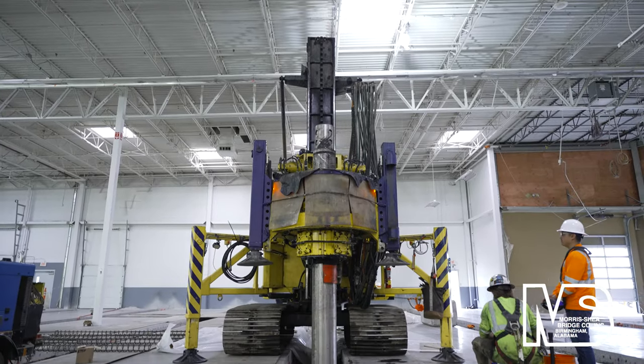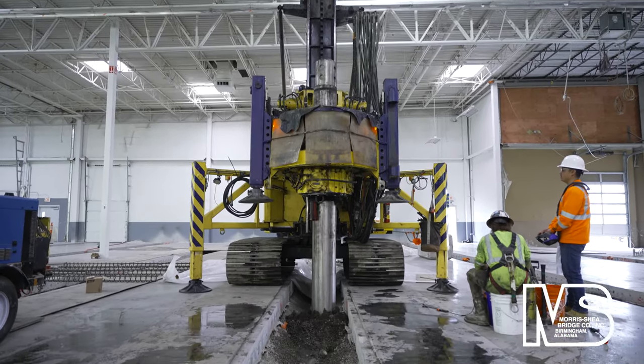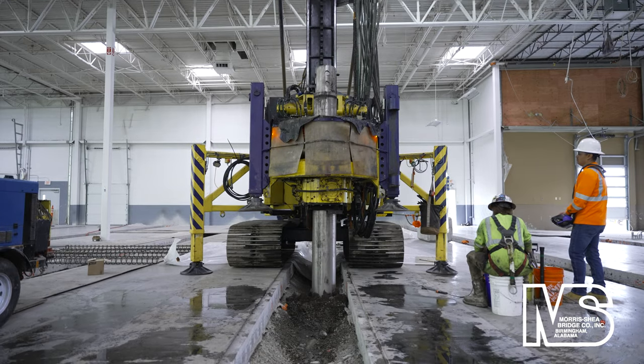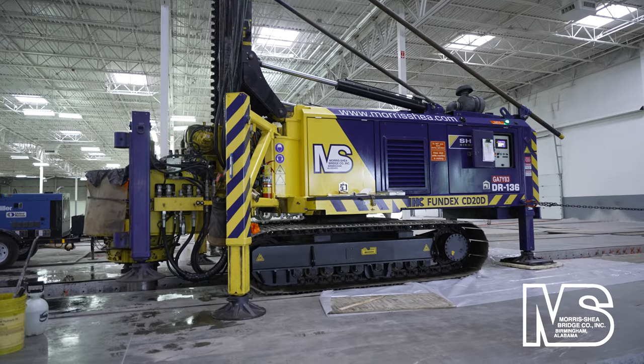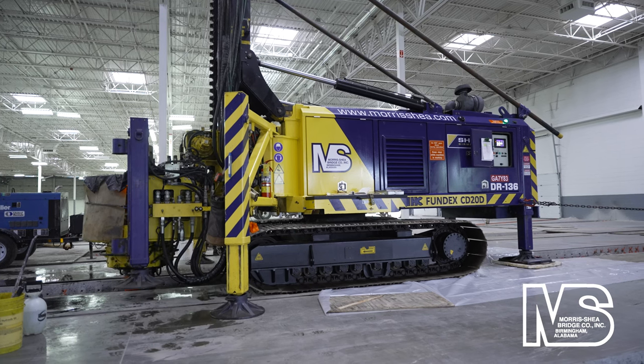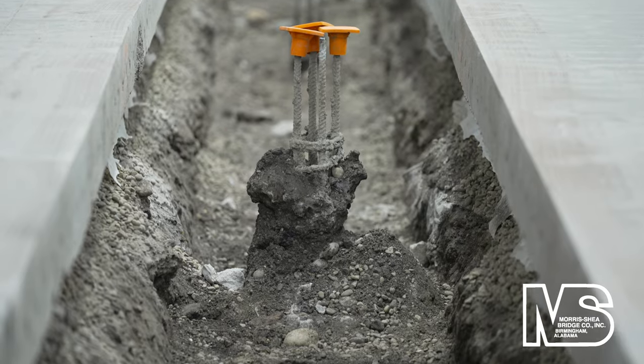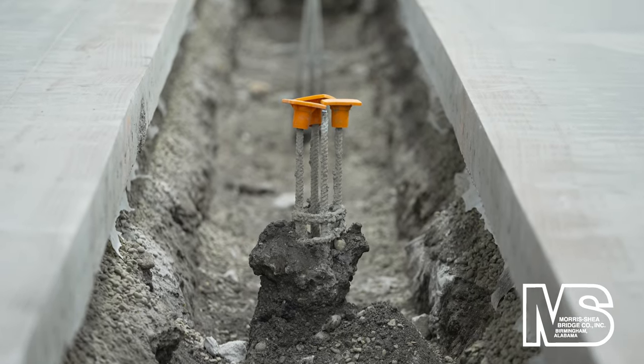DeWall screw piles were recommended by Morris Shea as a value engineered alternate to the base bid micro piles. DeWall screw piles were able to accommodate the project's interior height restrictions. Pile load testing was performed in two locations to assure the VE concept achieved project specifications.